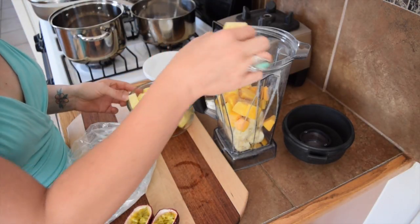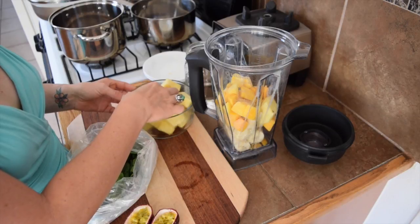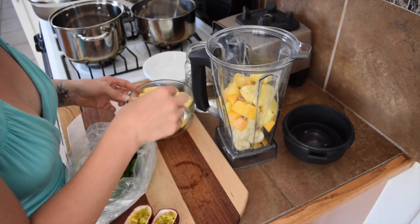And then next I'm going to put about a quarter of a pineapple in, or about a cup — either one is fine.